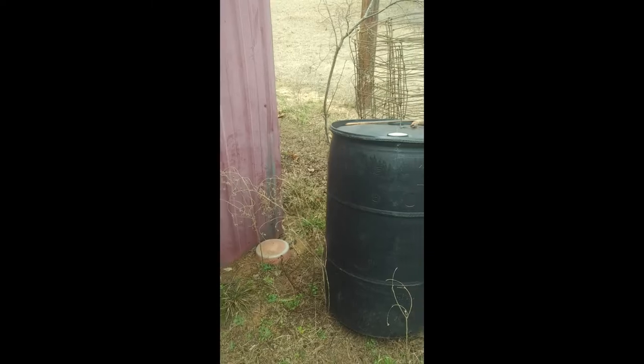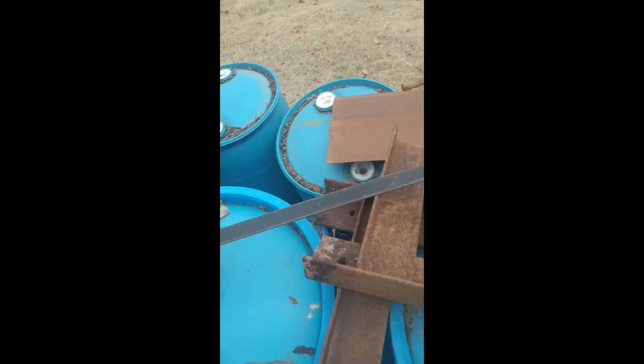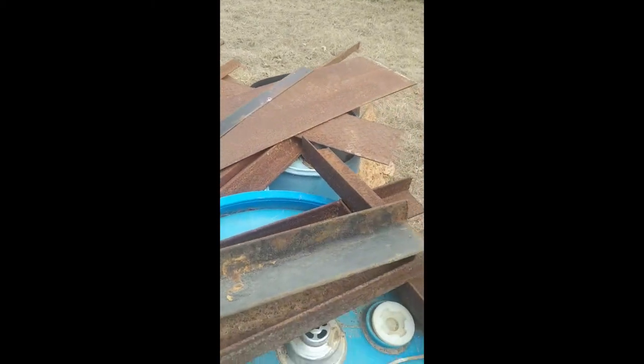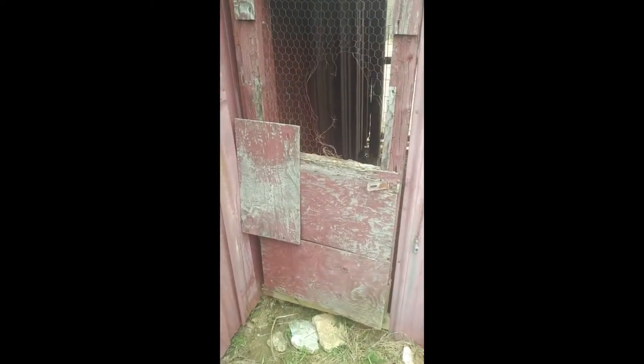Today we're going to take a look at my broken down mini chicken coop. I'm going to turn that into the brooder coop for the small ones and give you a look at what we're doing. I've already taken the liberty of cleaning out the mess — the former owner was storing some nice bits of steel and these big drums which I can use for water retention.